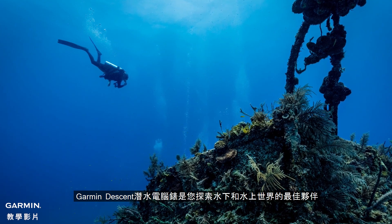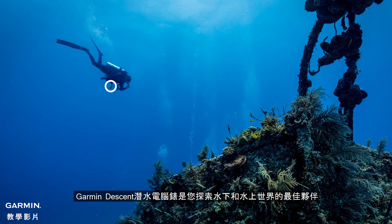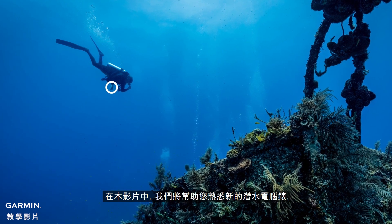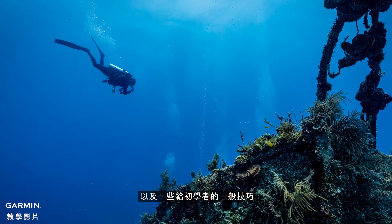Garmin Descent Series dive computers are your buddy for exploring both of your worlds, underwater or topside. In this video, we'll help you get acquainted with your new dive computer, as well as some general tips for beginning divers.